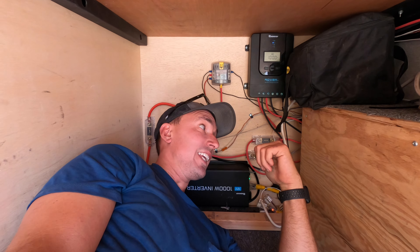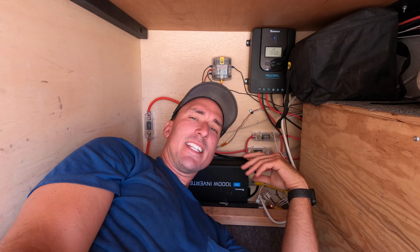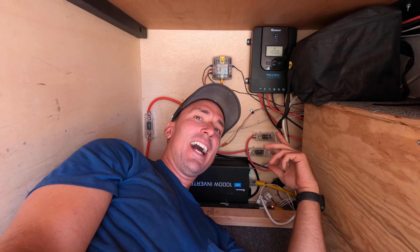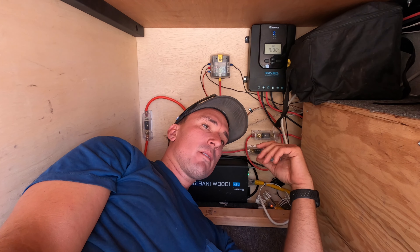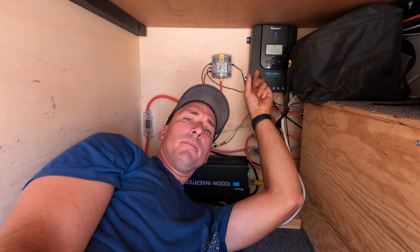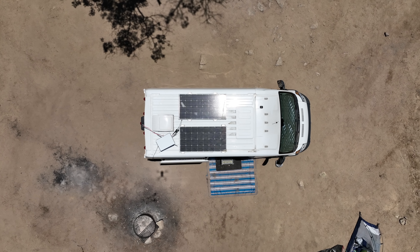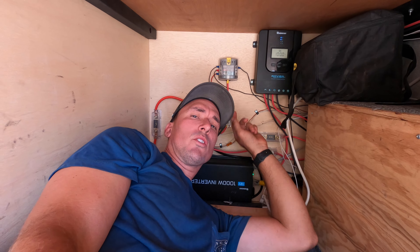Back in the storage compartment is my electrical setup. We went with Renogy products. I have Victron on the boat and kind of wish I went with Victron, but the Renogy works great especially for an inexpensive van build. We have a charge controller, 320 watts of solar on the roof, an inverter, and a simple 12-volt system.